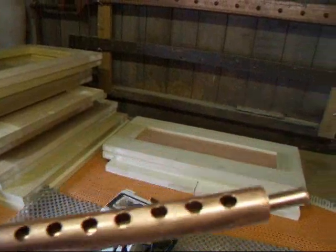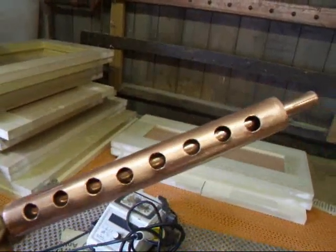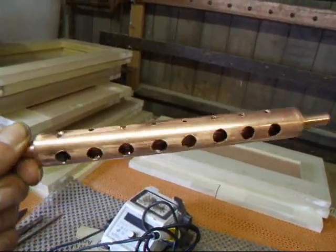There we go, there's a lovely copper electrode, very nice. Now we need something to float it on.